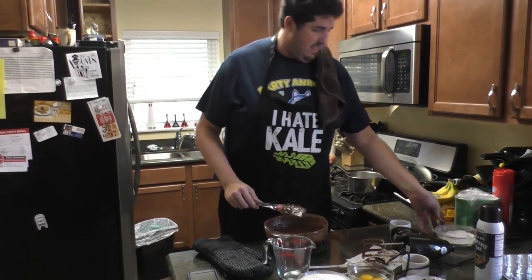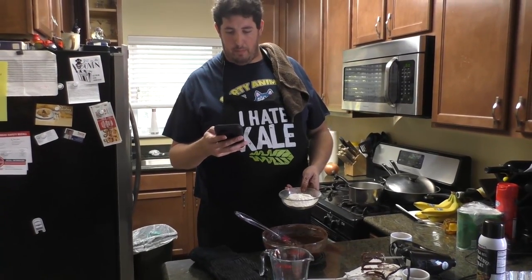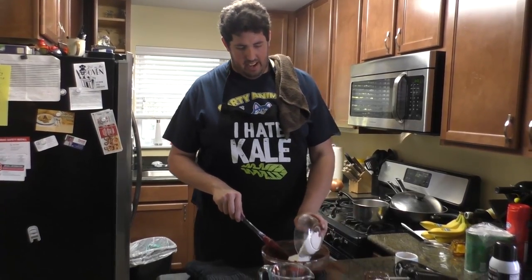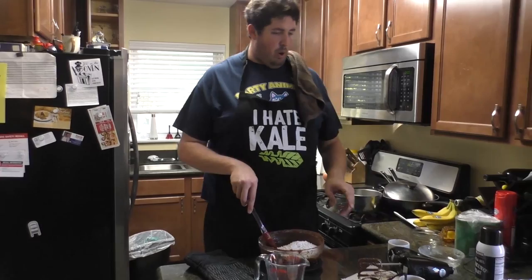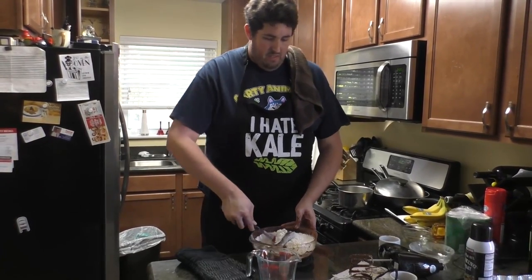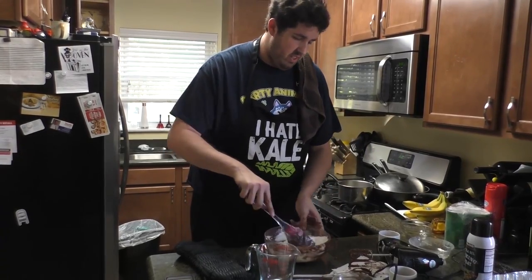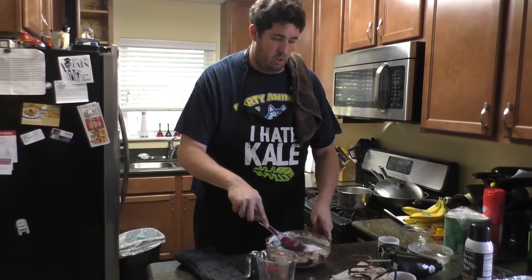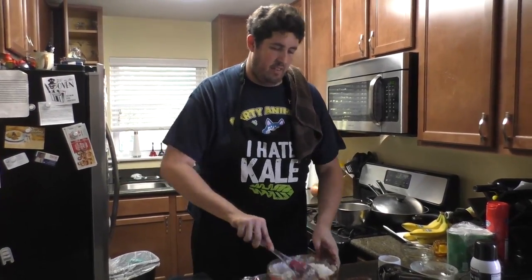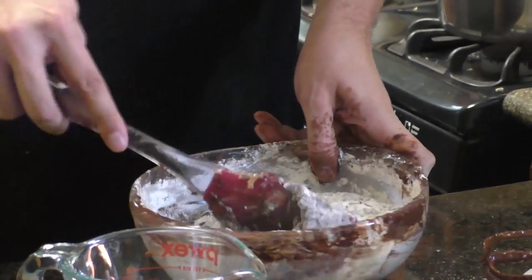Now, patience time. For fudgy brownies, the flour is a half cup plus two tablespoons. You don't want to use your electric mixer for this — you want to fold it in the same way I just did with the cocoa powder: folding it in, folding it over itself, scraping the bowl almost every time. It takes a little longer to do it this way, but you'll want to use the electric mixer because it gets it done in minutes — though folding helps the texture. I don't know the science behind it, but Alton Brown does. He won't answer my calls.